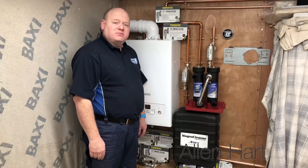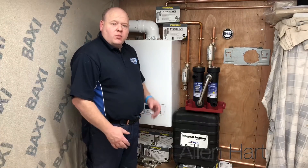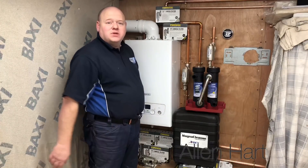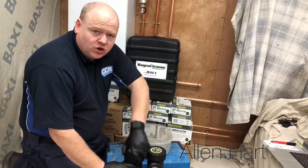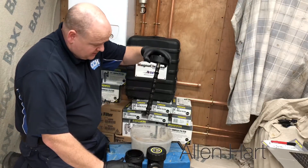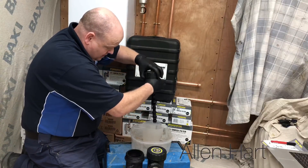We're going to connect this magna cleanse with the Furnox TF1 adapter. I've left some sludge on these filters and we're going to use this — I'm going to put this back into this system. It might not be a right lot, to be honest, but we've got what we've got.